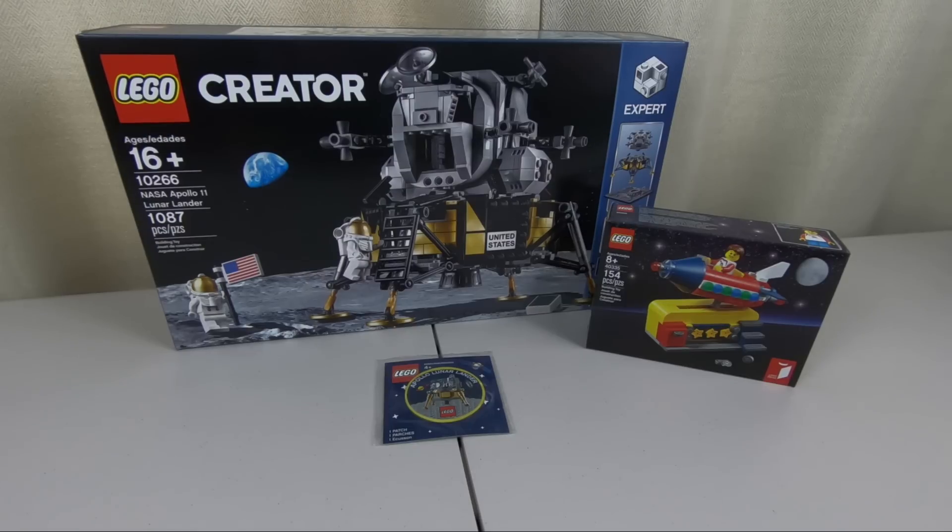Hey there LEGO fans, welcome back. Alex and Josh here with you. Today we visited our local LEGO store and picked up the new NASA Apollo 11 Lunar Lander that was released this month. This is set 10266, retails for $100 and has 1,087 pieces. This of course celebrating 50 years since man first landed on the moon.